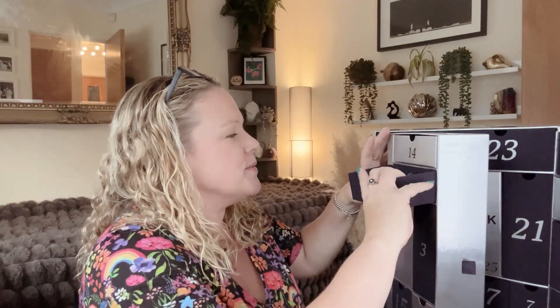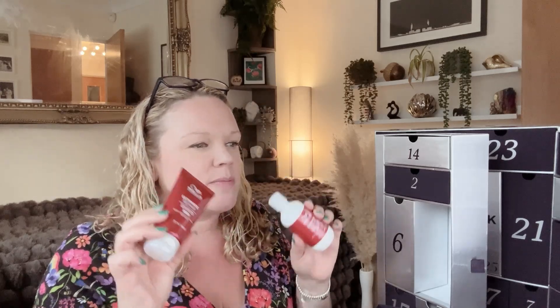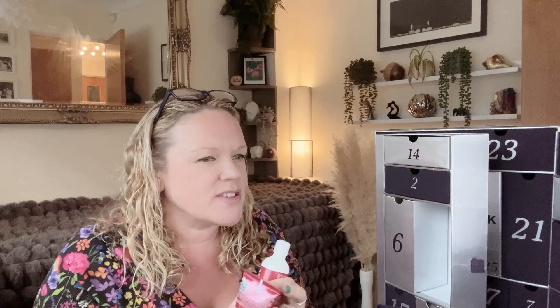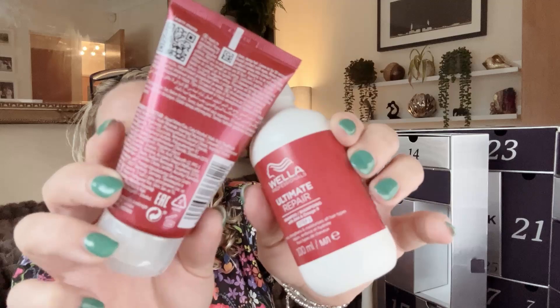In box number three we have Wella Professionals Ultimate Repair Shampoo and Conditioner — 100 millilitres and 75 millilitres — so they're small minis but slightly more than you normally get in these kinds of things. That would maybe do me like twice with the conditioner. It apparently has metal purifiers to detoxify and prevent breakage — I'm quite interested in trying something that purifies the metals out of my hair. These are worth £26 apparently.